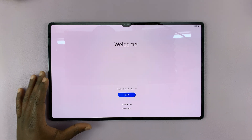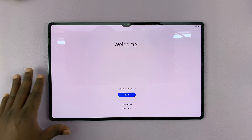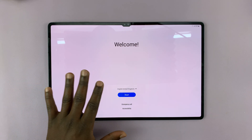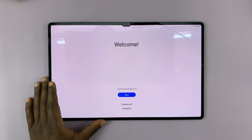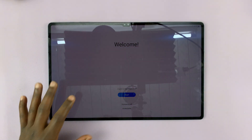I have the Samsung Galaxy Tab S9 Ultra and I'll be showing you how to go through the setup process step by step. Now this should also work for the Tab S9 and S9 Plus.